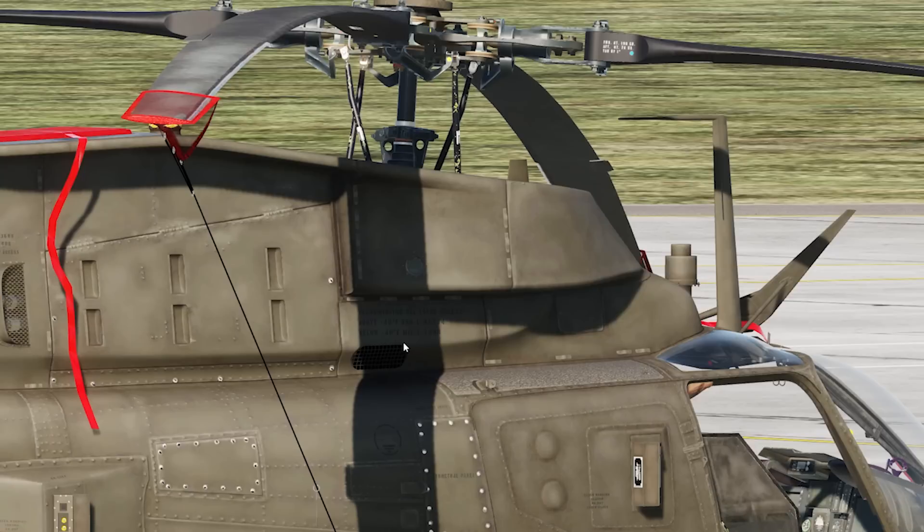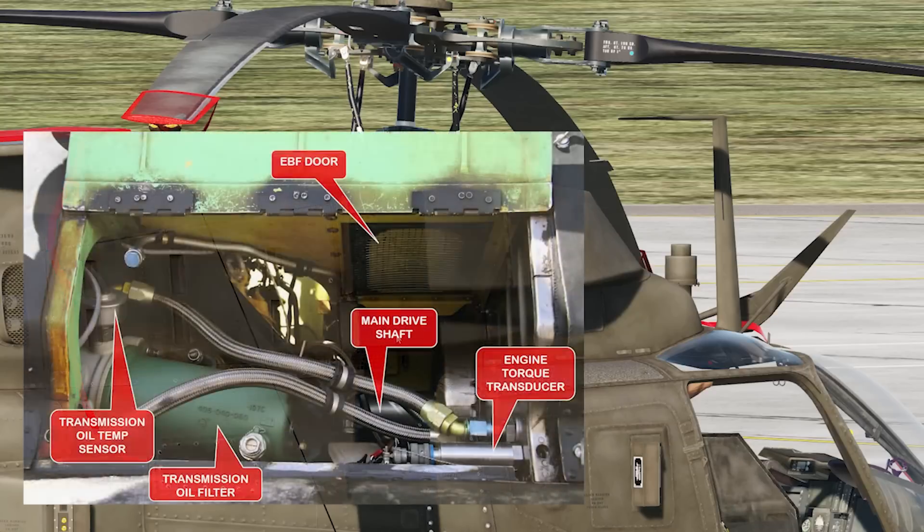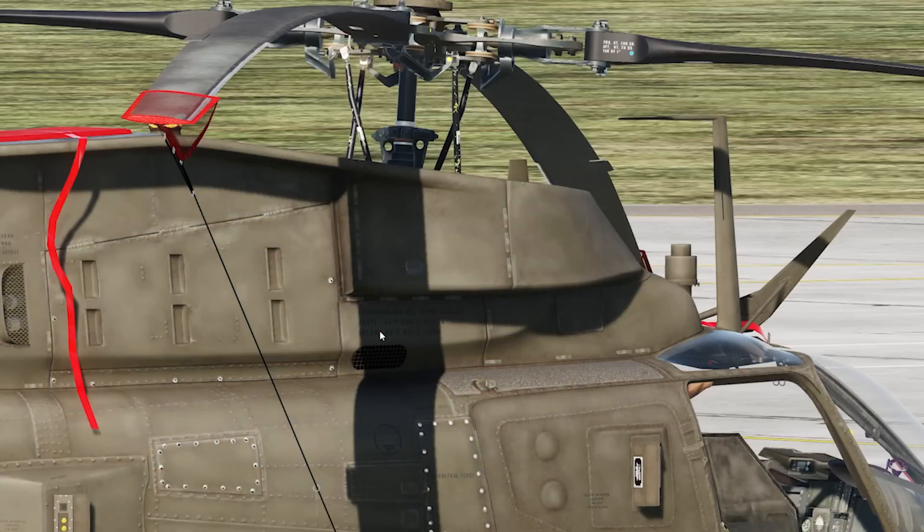Number nine: transmission — check lines, cables, and connections for condition and leaks. Open this door, hold it with your hand, and look at the transmission. Check the oil level through the sight glass, ensuring it's within limits. Confirm the EBF bypass door is actually closed and that the bypass door area is clear of snow, ice, and debris, then close the door.